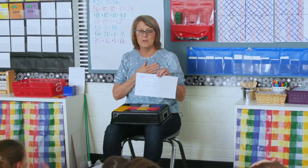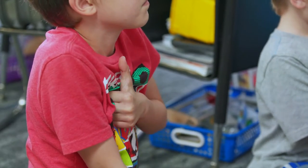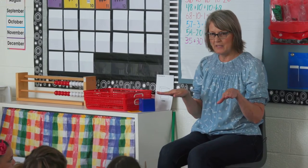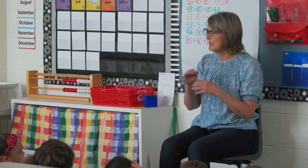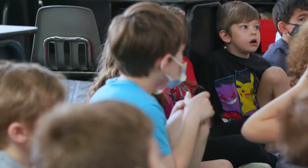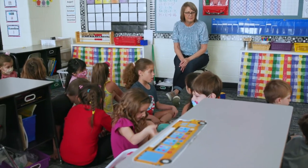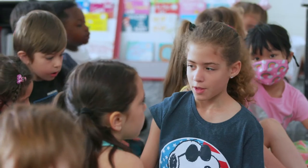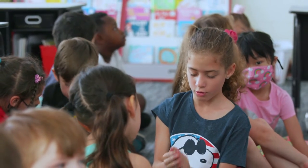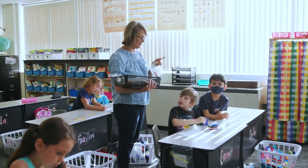Put your hand by your heart. Everybody show me what you think right now. I wonder if every time I lay my square polydrons out in a net, do you think it will always make a cube? Do you think it would always make a cube? Will you turn and talk? So first we have to make our prediction.